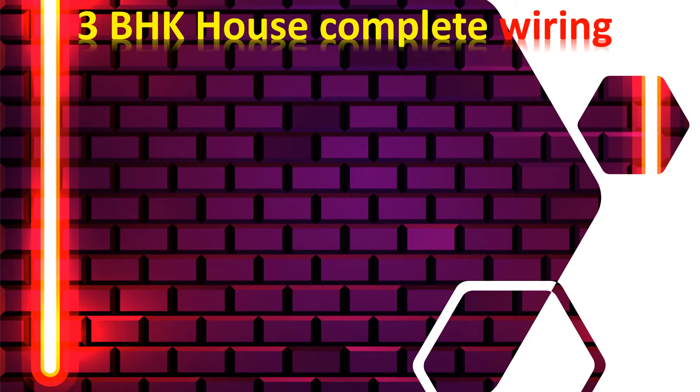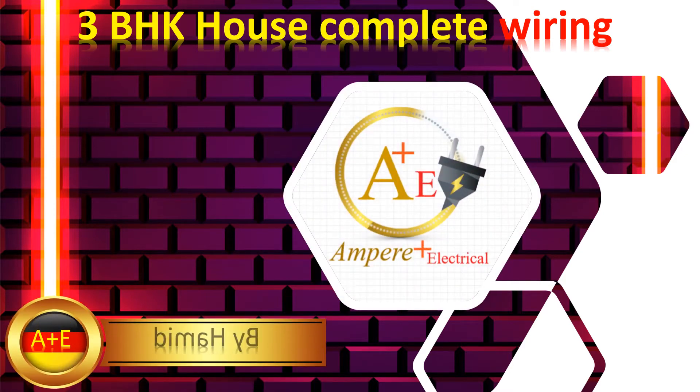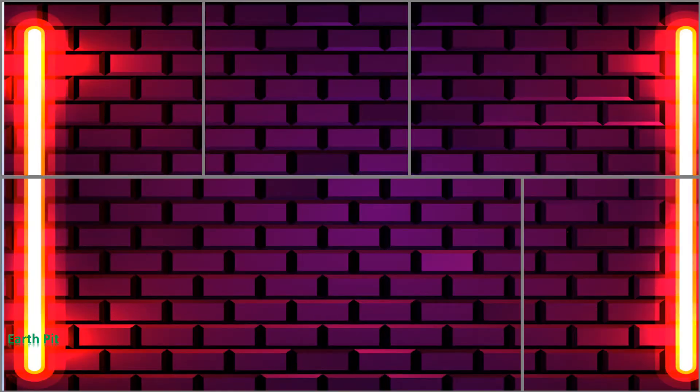Hello everyone, welcome to my channel. Today we are going to learn how to do three BHK house wiring complete wiring in Hindi. So let's start.